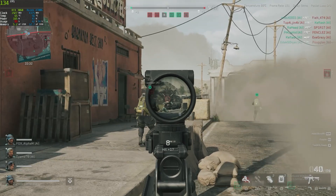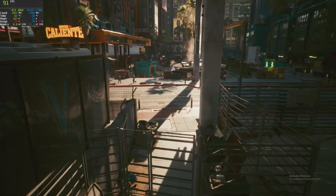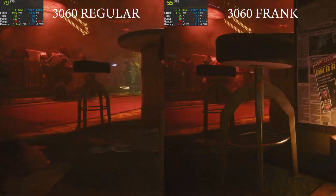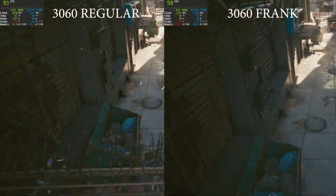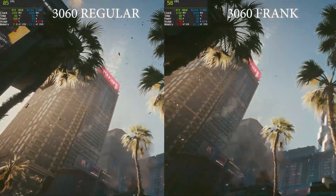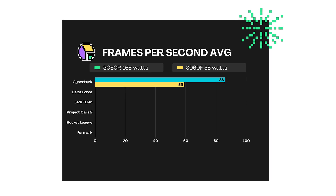We run through our five test games and Furmark cleanly. Here are the results for 1440p high settings. Cyberpunk was one of the worst of the bunch, probably due to textures filling up the 6 gigs of VRAM. The regular RTX 3060 gets 86 frames per second on all high settings with DLSS at balanced, while the Frankenstein only manages 59 frames per second.